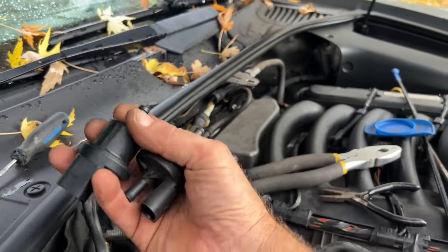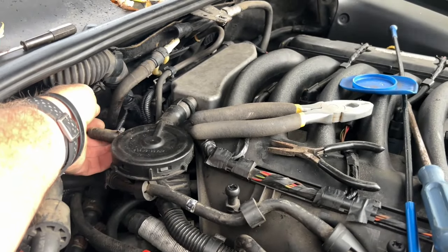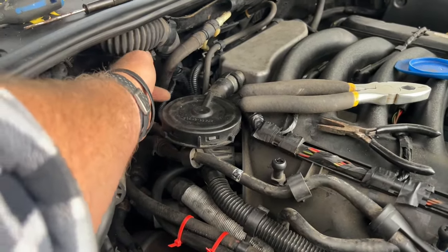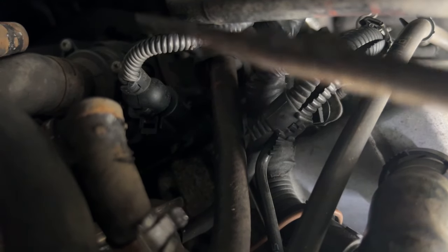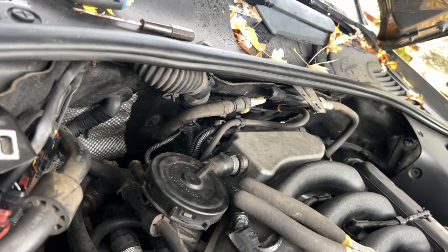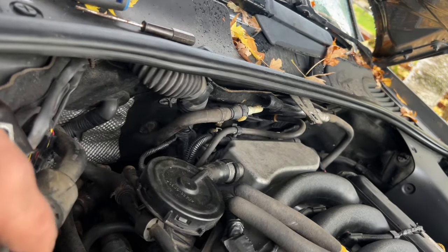Old one out, new one in hand. Installation is just reverse. Once you've got the electrical connector off, the hoses pull out pretty easily. Make sure the hose that goes up, wraps around back, and comes forward goes through that rubber mounting ring — that's the most important part. Put the back clamp on first, then it's ready to go.